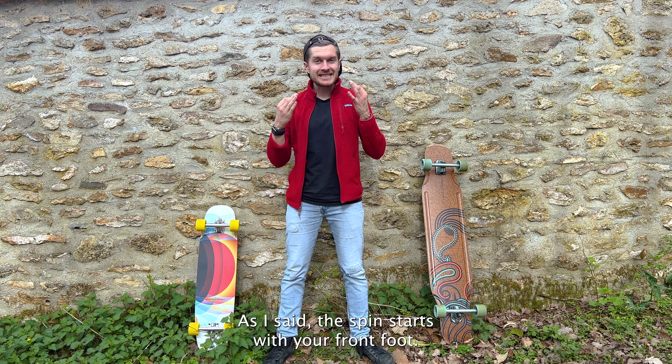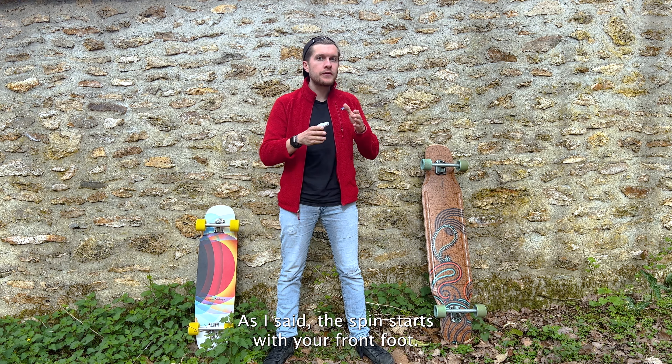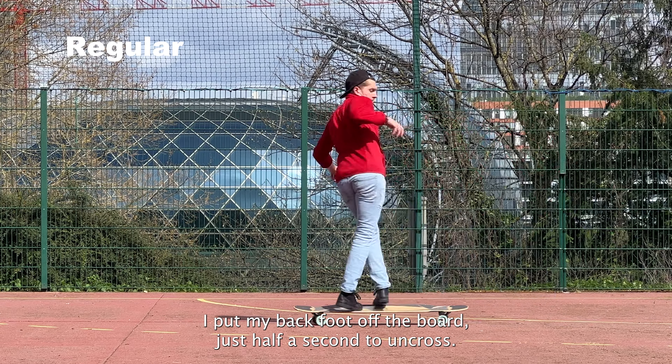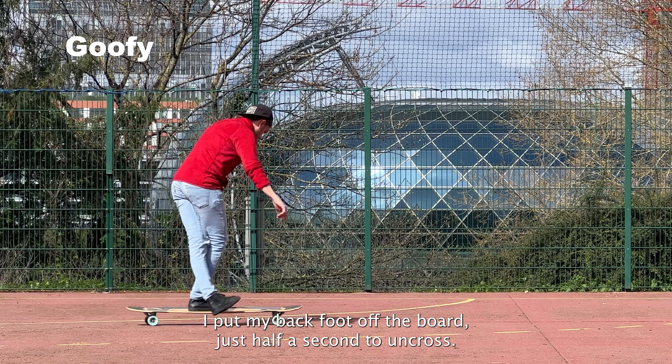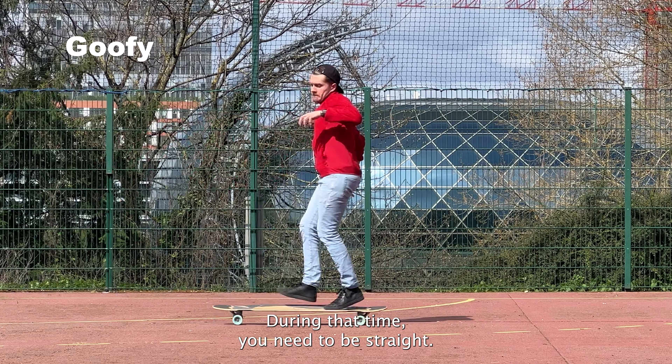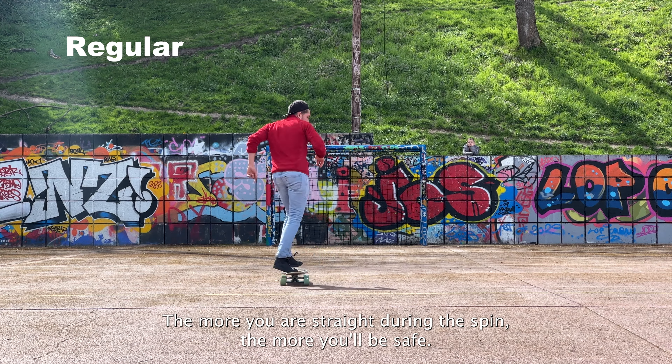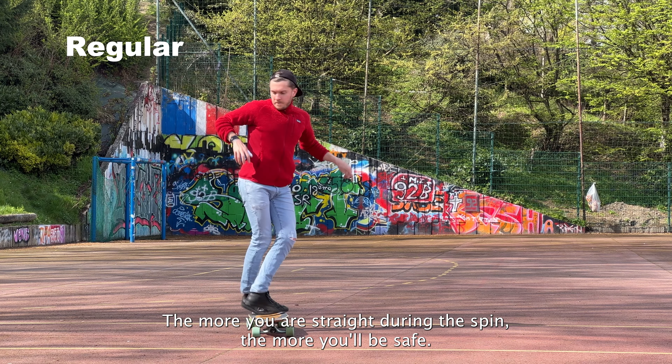Third step: as I said, the spin starts with your front foot. What I usually do to make it easier is put my back foot off the board just half a second to uncross. During that time, you need to be straight — same as with pirouettes. The more you're straight during the spin, the safer you'll be.